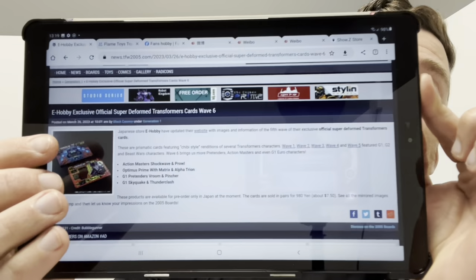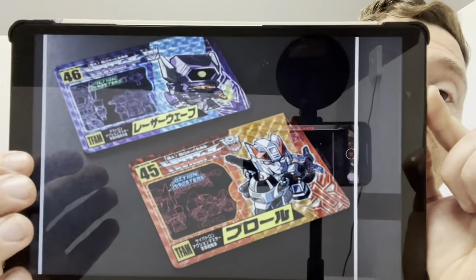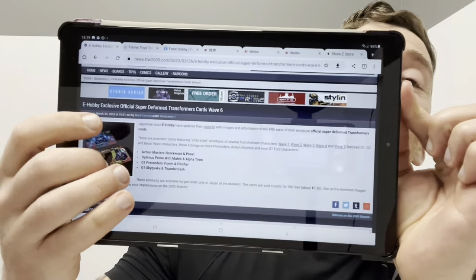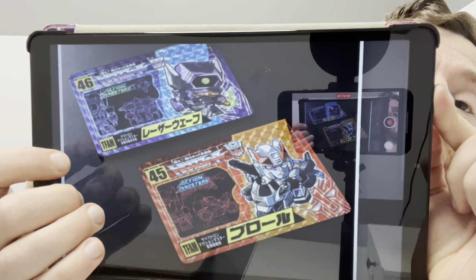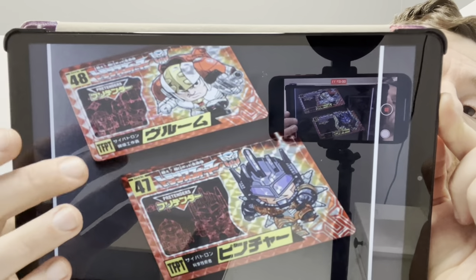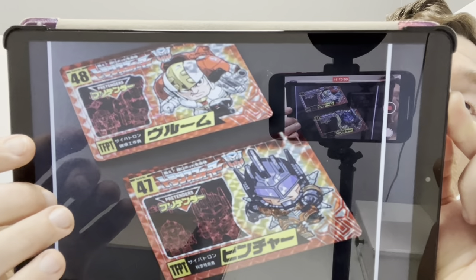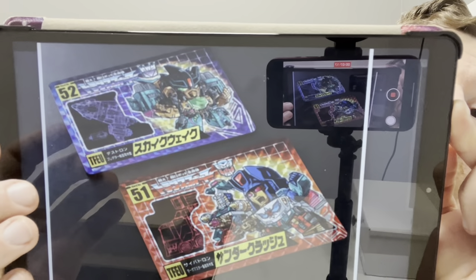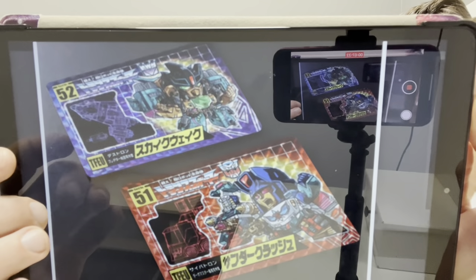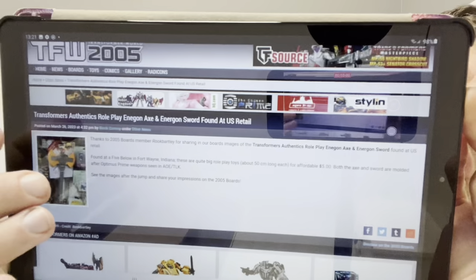E-Hobby — I love E-Hobby. I do loads of reviews of their figures, and I love the fact that they've started doing these collector's cards in chibi-style pictures. We've got Prowl, Shockwave, Optimus Prime with the Matrix, Alpha Trion, Vroom, Pinscher from the Pretenders, Skyquake, and Thunderclash. I might have to try and get these — I might get back on the Japanese auction sites and see if I can find them, because I think they're amazing.